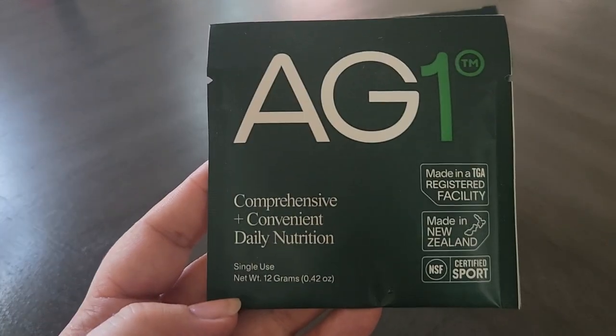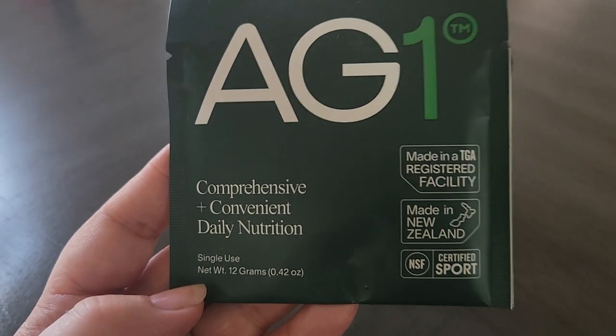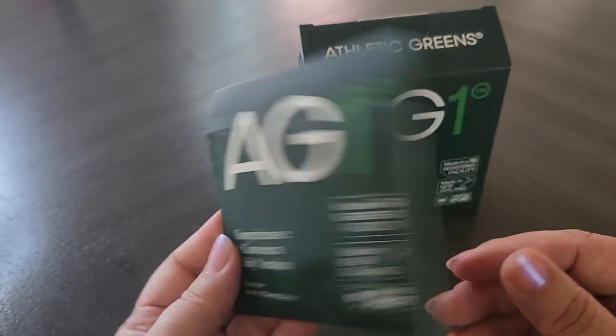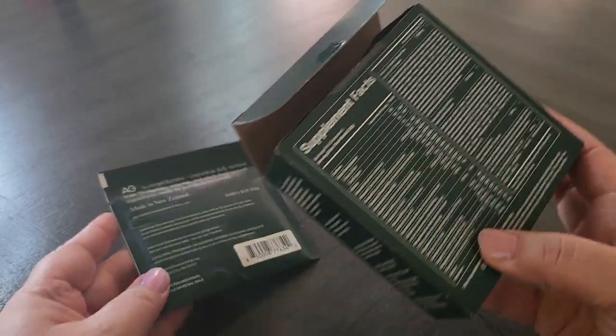In this video we are going to take a look at AG1, a comprehensive and convenient daily nutrition supplement. These are the single-use packs, but this also comes in a powder in a canister type of thing. I wanted to show you guys what it is, the ingredients, and how to use it.